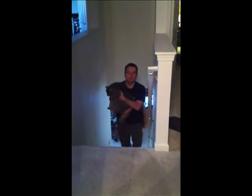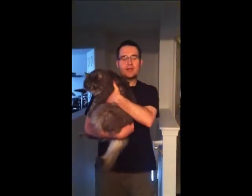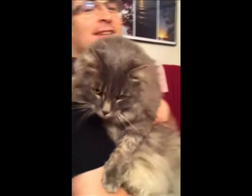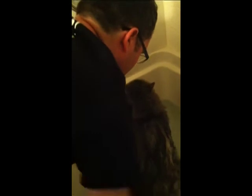Here comes Columa, coming in for his bath. Oh my goodness, are you excited? We're wetting you thoroughly, just like the directions said. We're wetting you thoroughly.